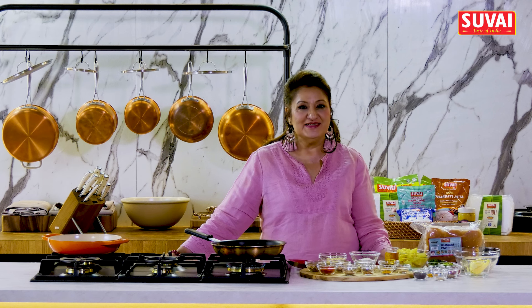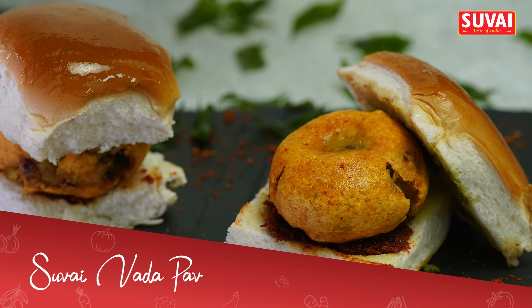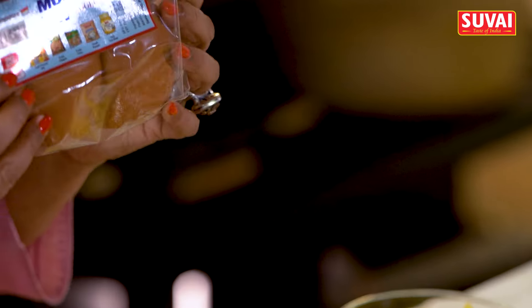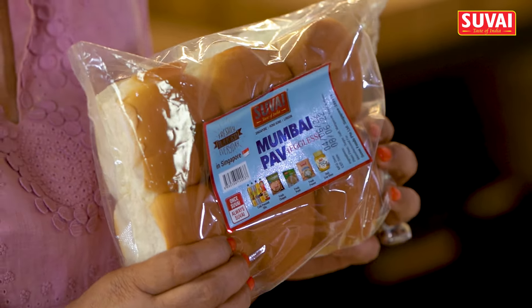Hi, welcome to Suvai's Kitchen. One of the most popular street foods is Mumbai's Vada Pav, and if you're getting Mumbai Pav at your doorstep, what else can you ask for? So we've got Suvai's Pav, which is really the Mumbai style Pav.